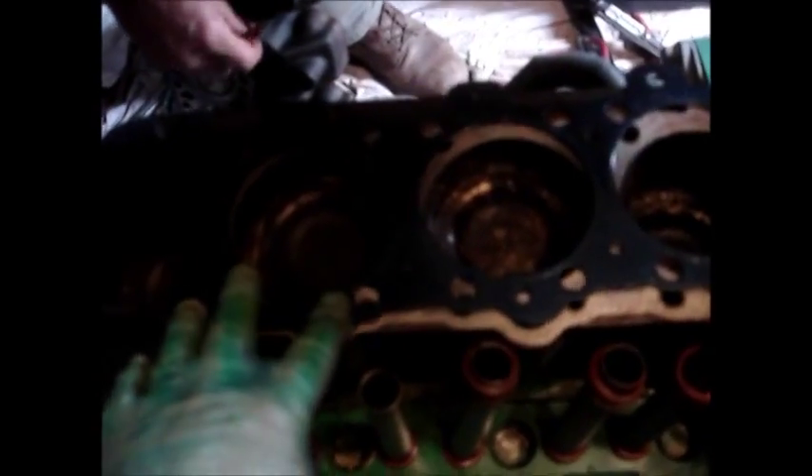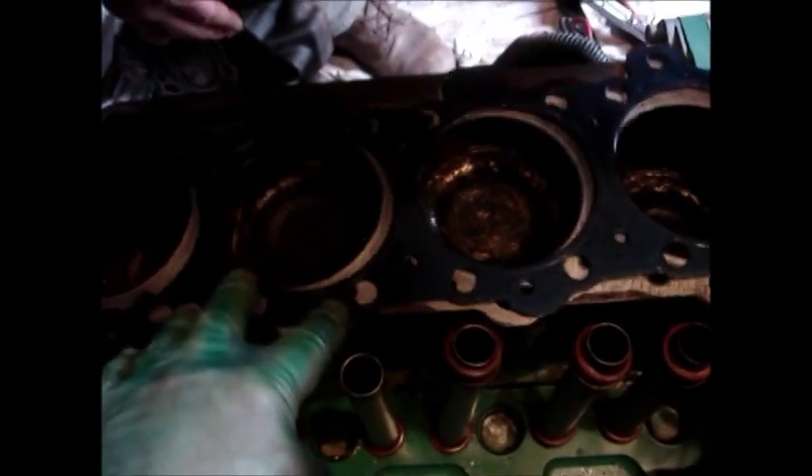You need to insert these rubbers into the head first. There's no guiding for the head gasket and no guiding for these to get into the head — so have fun.